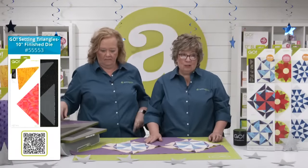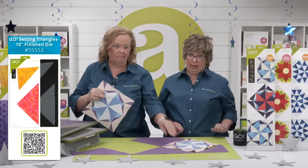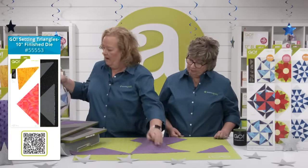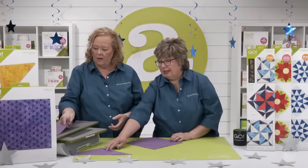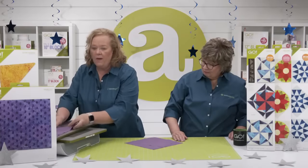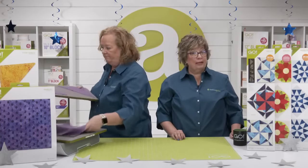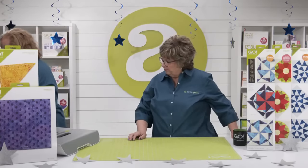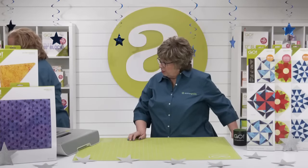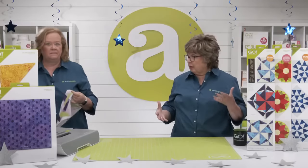Wait till you see our trunk show because we have some blocks on point. The setting triangles are on a 10x24 so you can use them with either the Go or the Go Big. I used to hardly ever turn blocks on point because then we had to do math on our own — before AccuQuilt had setting triangles. Think about alternating those blocks, putting them on point, and using those big blocks as setting triangles.